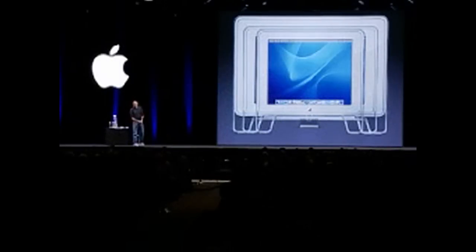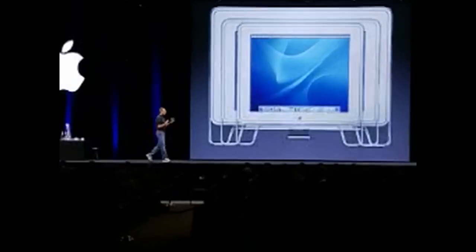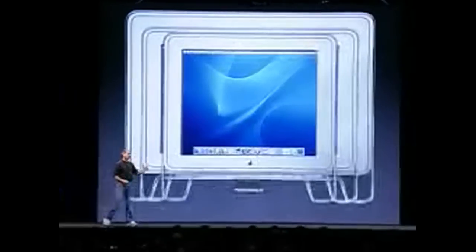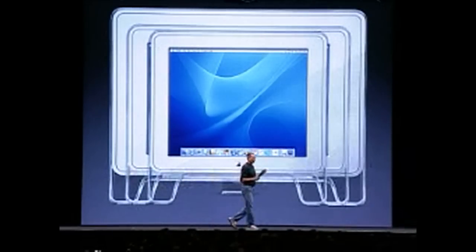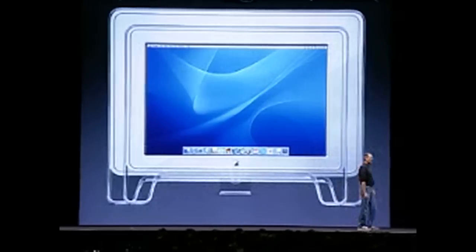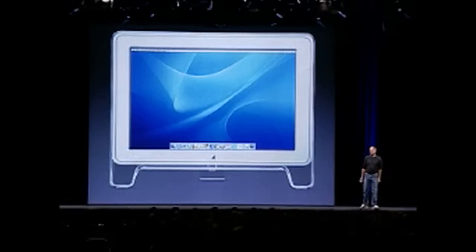Now to go with Power Macs, it's time to talk about displays. Apple has the best displays in the industry, bar none. Our competitors buy the panels we reject. For viewing angle and color purity, they are the best in every respect. We make a 17-inch, a 20-inch, and the industry-leading 23-inch Cinema Display.